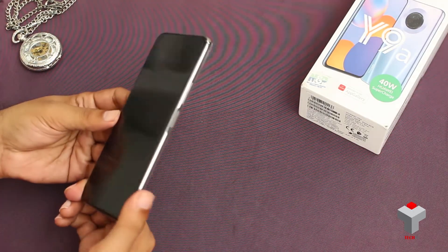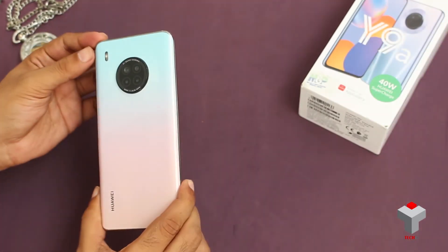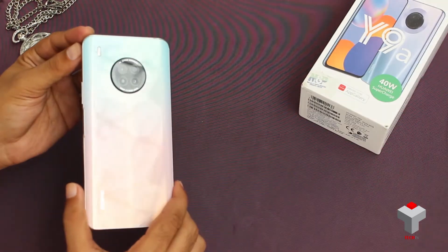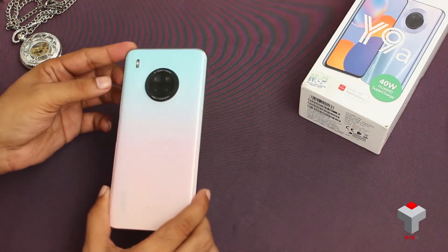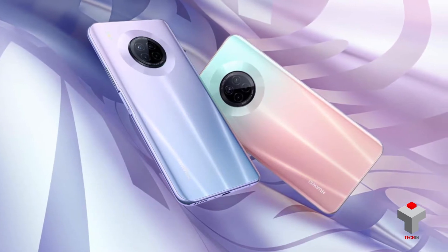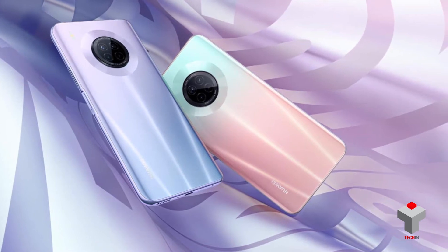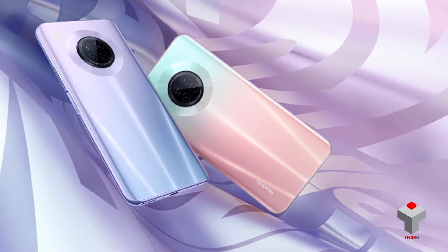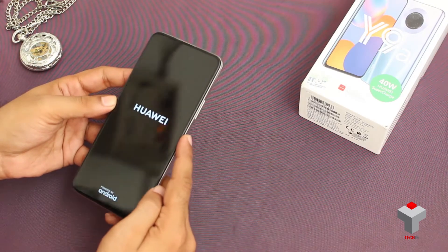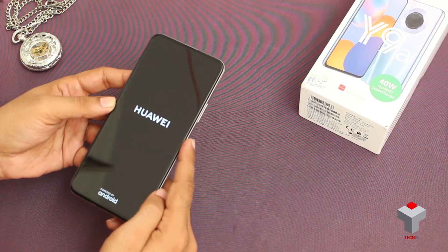Coming back to our device, here is the beautiful Huawei Y9A. The Sakura Pink color is quite girlish, but as we have already told you, this device also comes in two more colors. Still, the gradient color is so beautiful — from the top it starts with sky blue and ends with a pinkish shade. Let's turn on the device and while it's booting up, let's check its design.